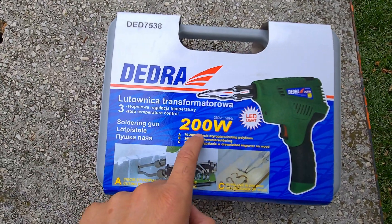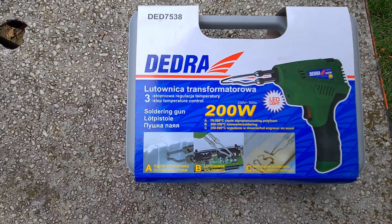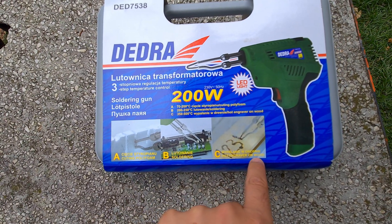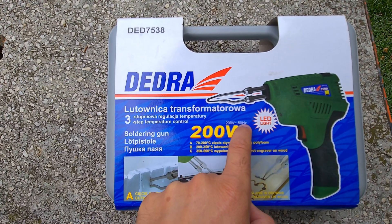It's a 200-watt soldering iron. The tip gets hot and can melt metal, polystyrene, polyfoam, solder, or even wood. 200 watts is the power — European voltage and frequency.